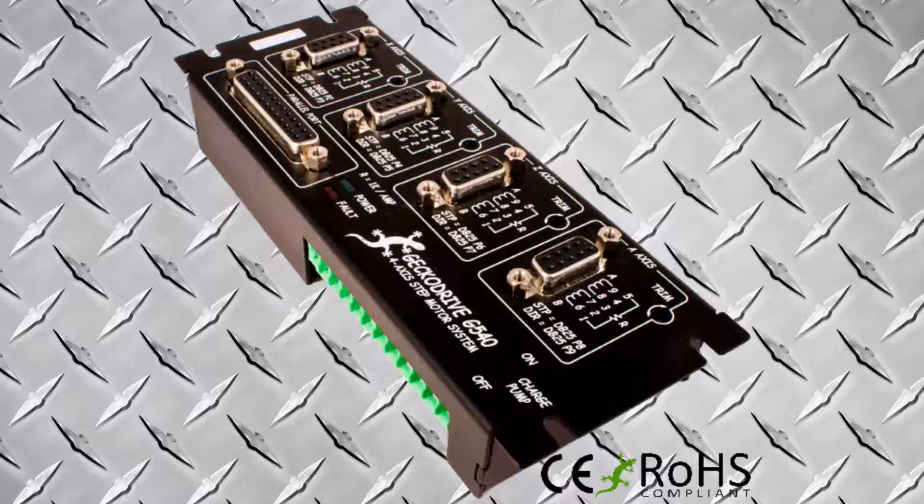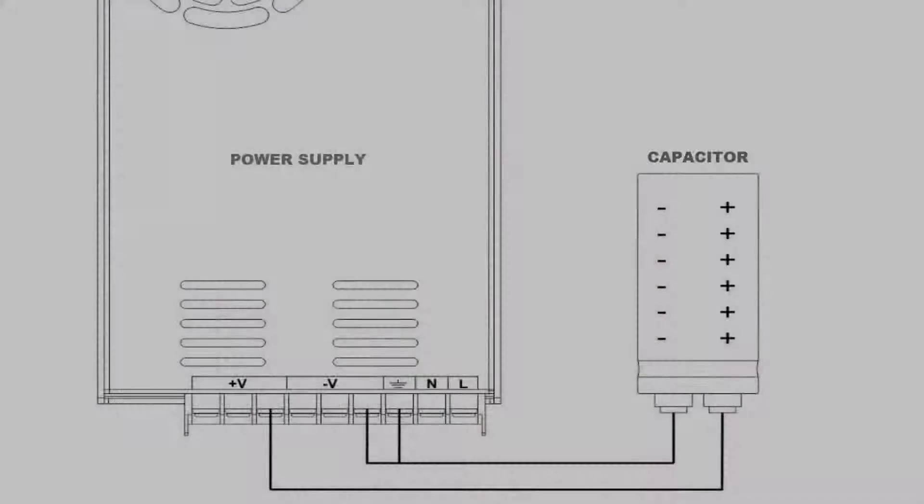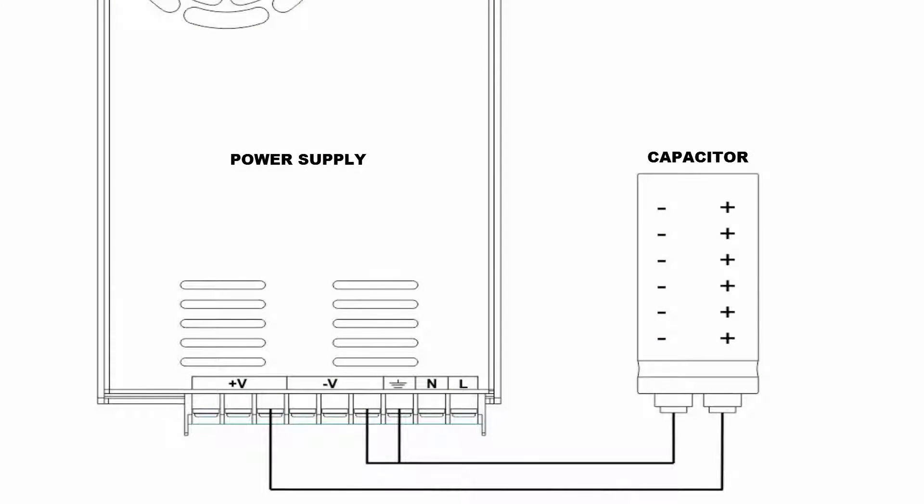I searched the web trying to find a fix for the random fault I was getting, but wasn't able to find any information on how to hook up the capacitor. I contacted Marcus over at Gecko to get the issue figured out and was instructed to hook up the capacitor as explained in the diagram.